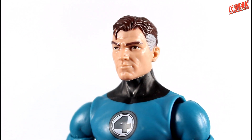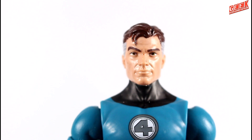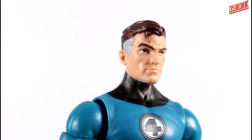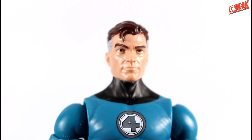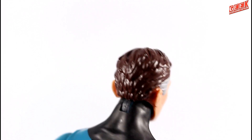Mr. Fantastic's likeness is a brand new sculpt, and it looks amazing. I really like how it portrays his comic book looks — that's Mr. Fantastic right there. It has some gray on the temples, plus his hair is just a plain brown. There are no washes or any extra added details for depth.